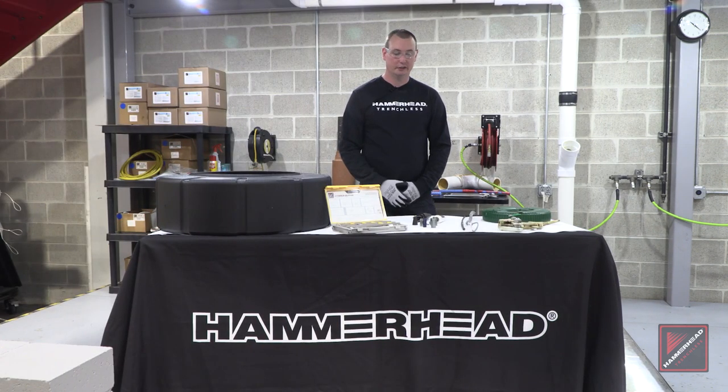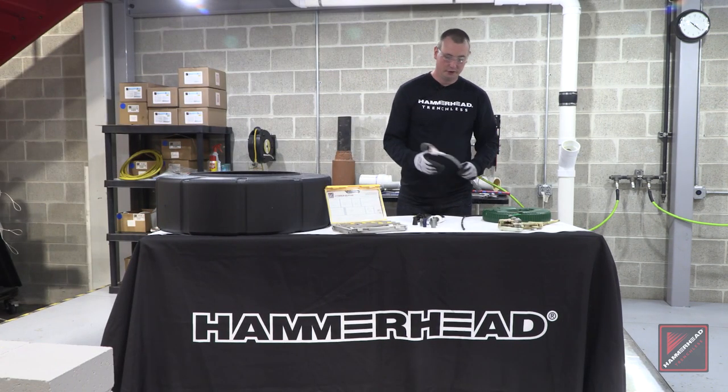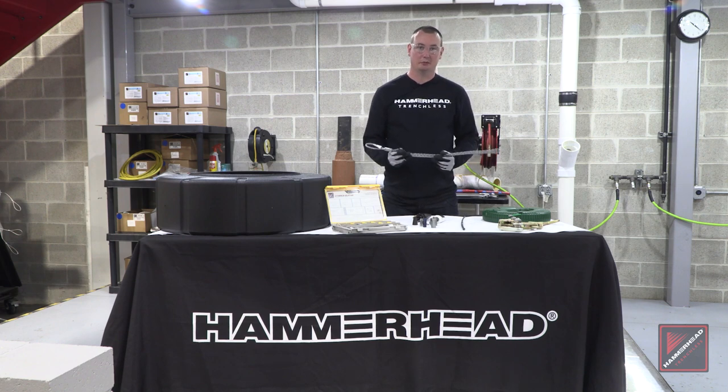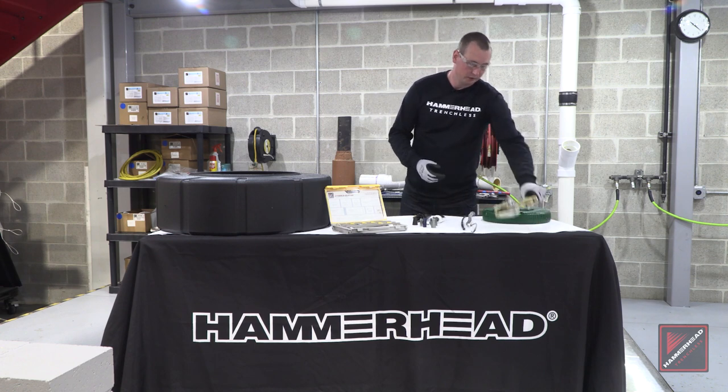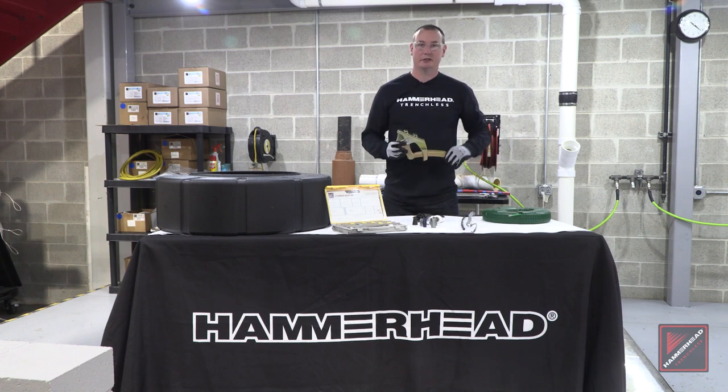Here you have the pipe puller to bring in your new product pipe. It can pull in poly and it can pull in copper. You always want to check the collar on your pipe puller to make sure it corresponds with the correct diameter of the pipe you're using to replace the lead service. Here is our cable puller for three-eighths cable. Like I said earlier, you do not want to use this on a quarter inch cable — only three-eighths diameter. This is what will be attached at the roadside pit, typically, and pulled on to remove the lead service.